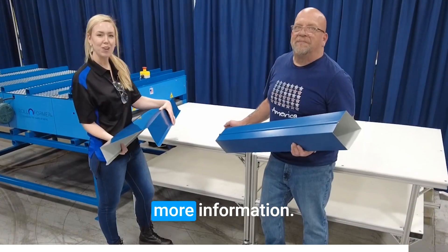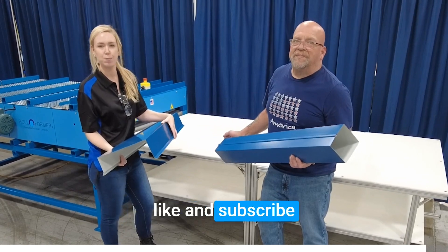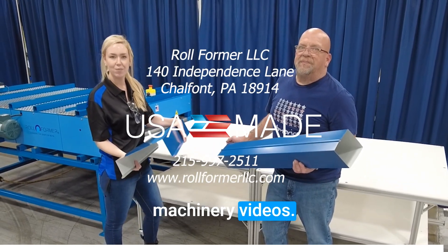Contact us for more information. Also, don't forget to like and subscribe to our YouTube channel for the latest machinery videos.